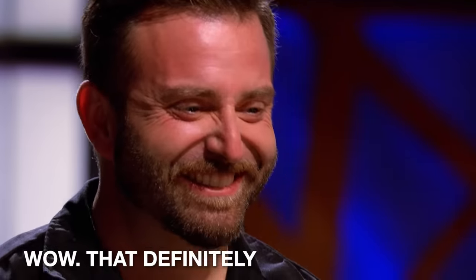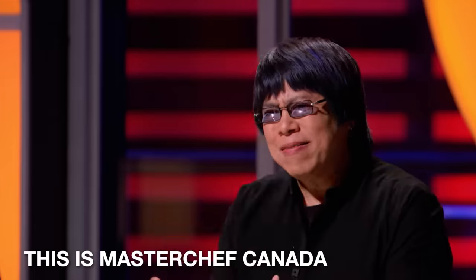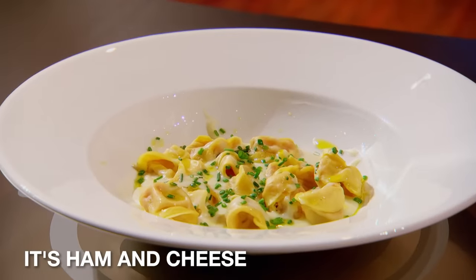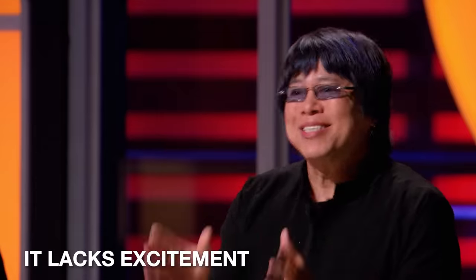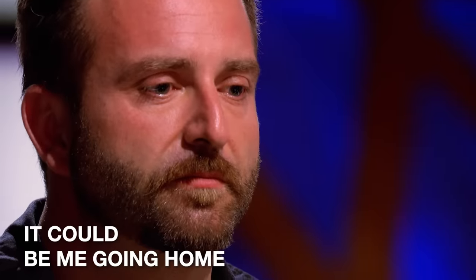Wow. That definitely tastes like a ham and cheese sandwich. This is MasterChef Canada. It's ham and cheese. There's no spice, no herbs. It lacks excitement. My tortellini is not as good as I thought. It could be me going home.